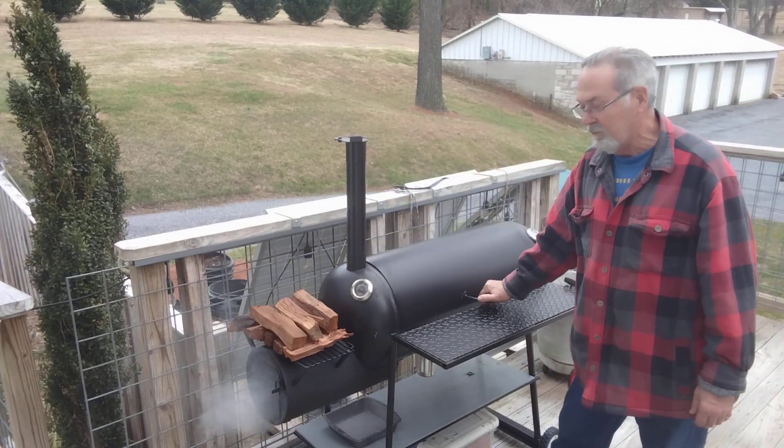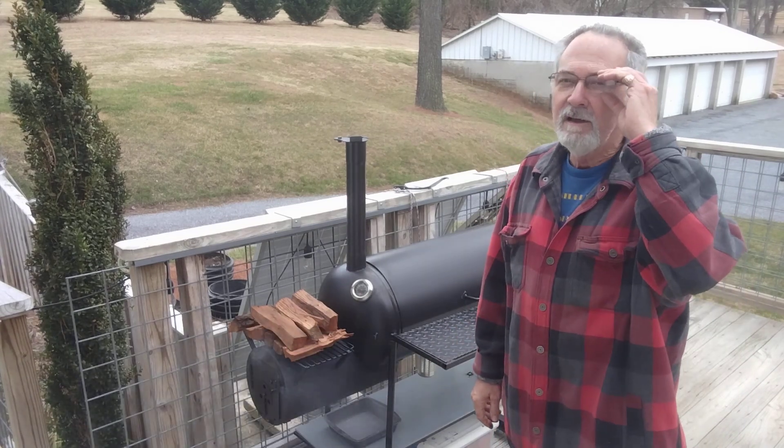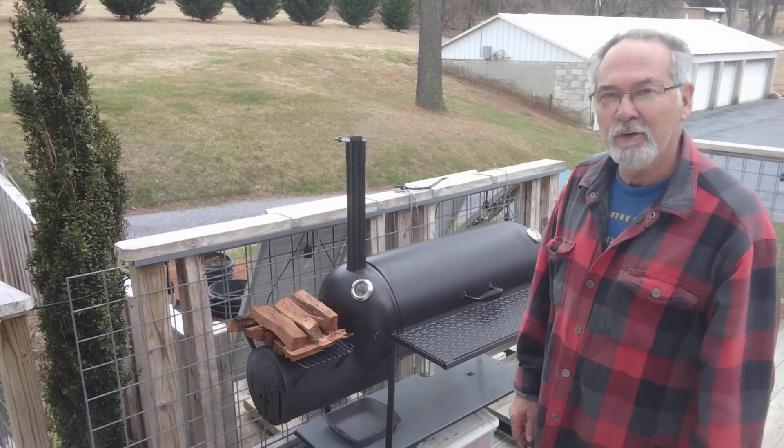This was a lot of fun, this build, and I enjoyed it quite a bit. It's going to give me years of service, that's for sure — this thing is so thick, it's never going to burn out.